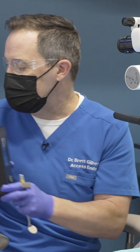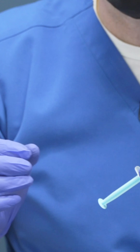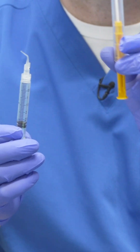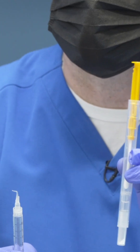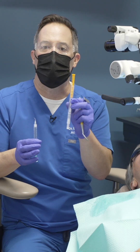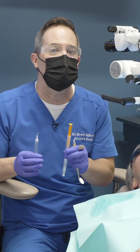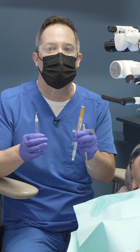The way that we sample is we're going to take a little bit of sterile water down into the canal and then aspirate it back out. That's going to then be inserted into this little reagent tube. This reagent tube reads ATP — adenosine triphosphate — which is a molecule found in every living tissue. So it will pick up whether it's bacteria, biofilm, blood, crevicular fluid, anything. And what we want it to show is that there's nothing in there and everything is clean.